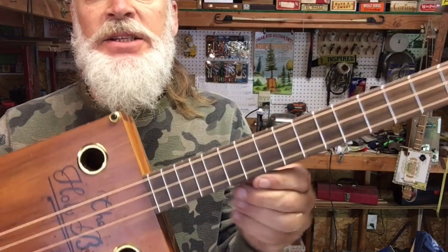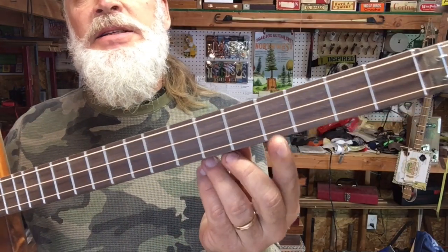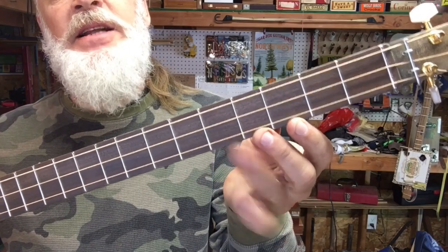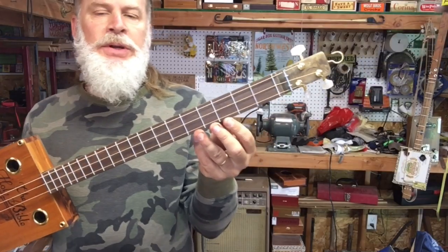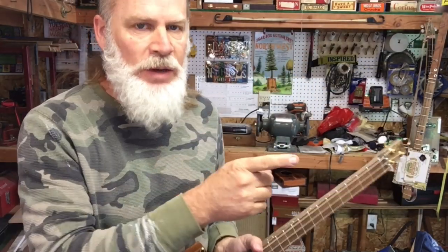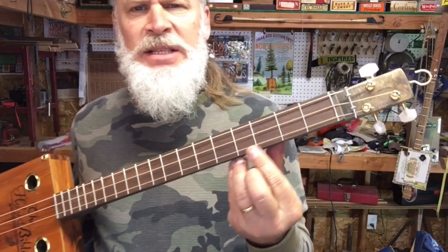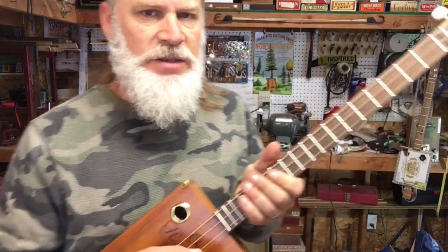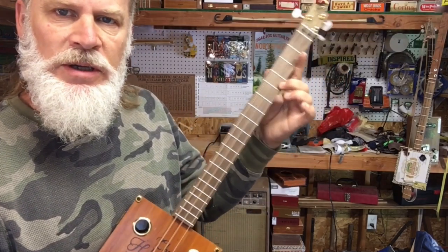If you notice the frets, you see skinny frets and skinny frets here, then fat frets. You have fat, skinny, fat right here. This is just tempered. Just tempered is a hybrid between equal tempered and just intonation, and what that does is put the major thirds in the sweet spot so you get these really beautiful sounding chords up and down the neck.